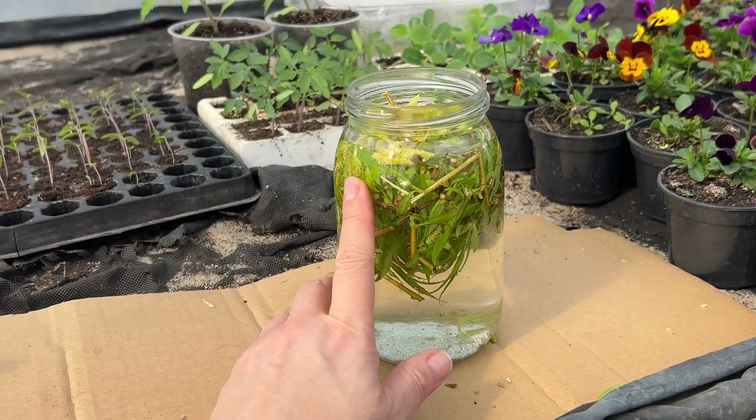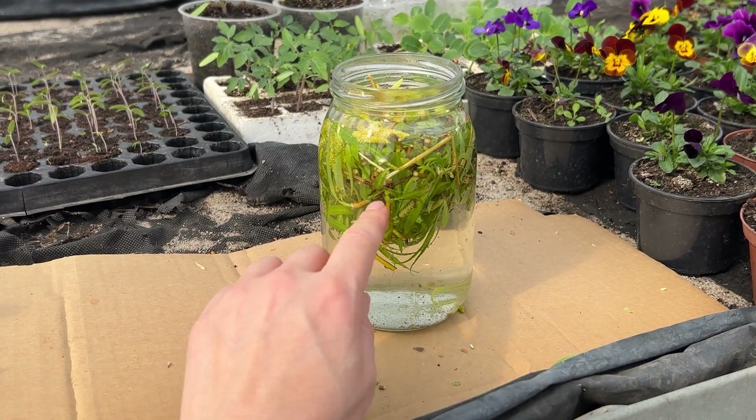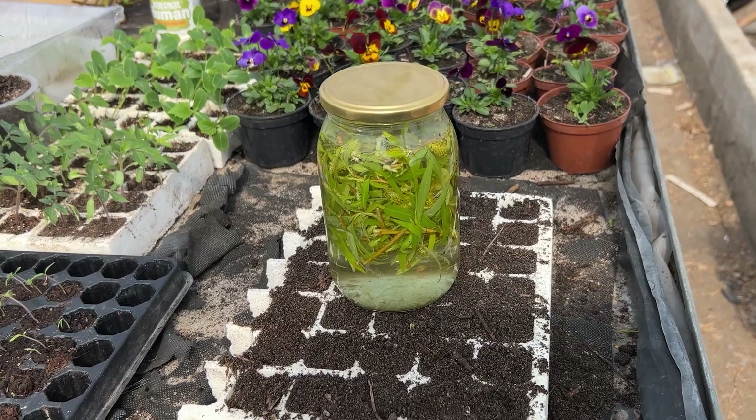You can also use the resulting liquid to water already-rooted plants. It's the most effective rooting agent, and completely natural.